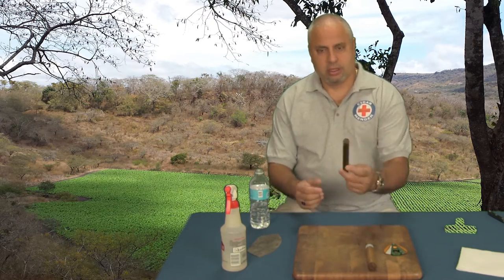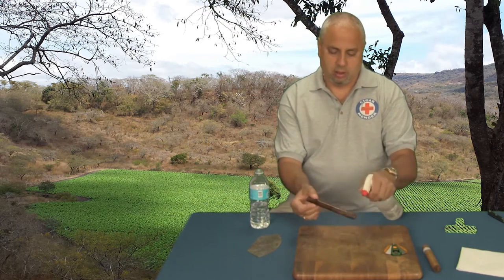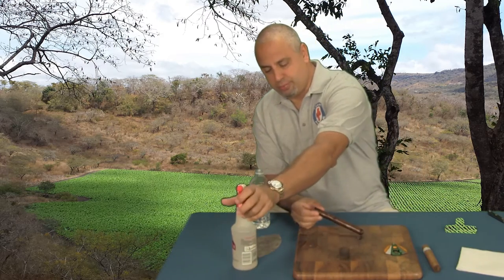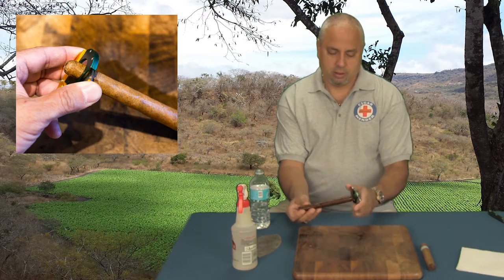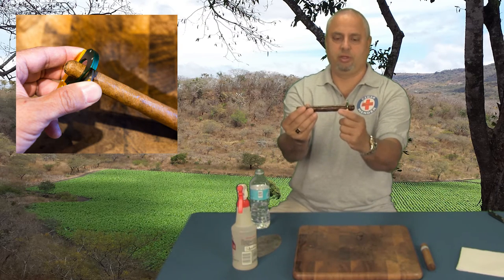Next, take your sacrificial cigar and wet it down. Just spray it so it's nice and wet. Grab your cigar cutter and cut about an inch off the end. You don't want any of the cap to be left on the cigar.